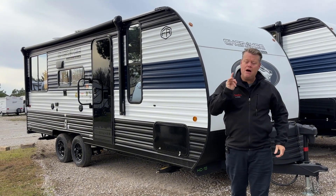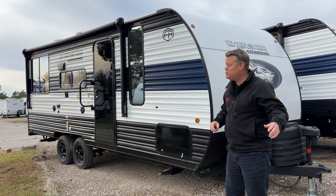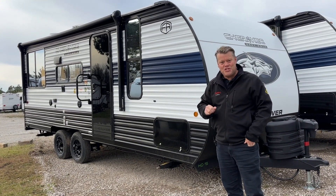Hi folks, welcome to Mechanicus.com. This is the online video walkthrough of one of our most popular Grey Wolfs, the 2025 20 RDSE. Let's check it out.